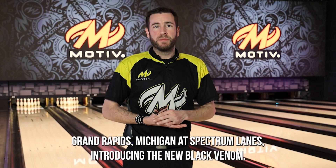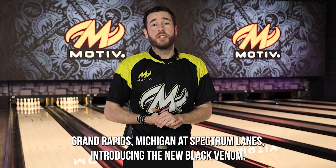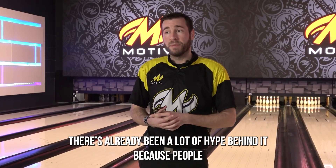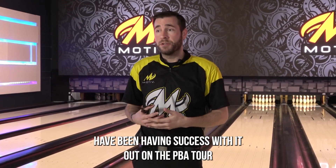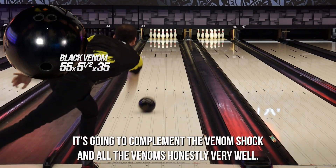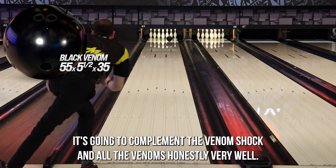Hey Motive Nation, Nick Parr here with you in Grand Rapids, Michigan at Spectrum Lanes introducing the new Black Venom. I'm really excited about this ball. There's already been a lot of hype behind it because people have been having success with it out on the PBA Tour, and I expect that to continue throughout the year. This is just going to be a great staple in our line and complement Venom Shock and all the Venoms very well.